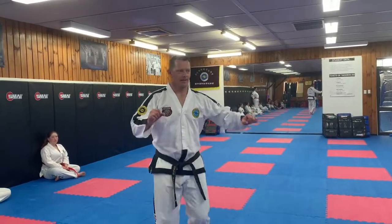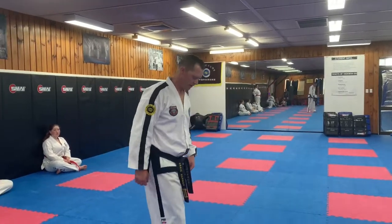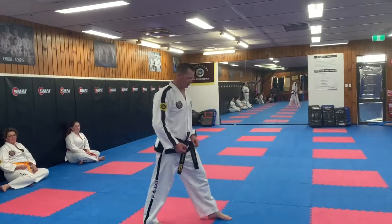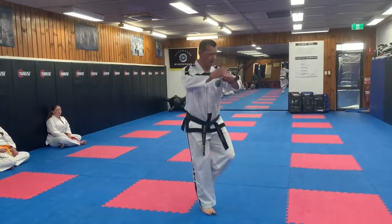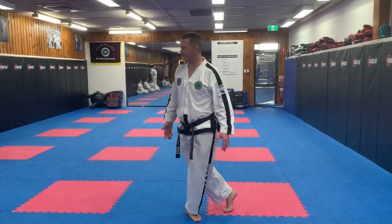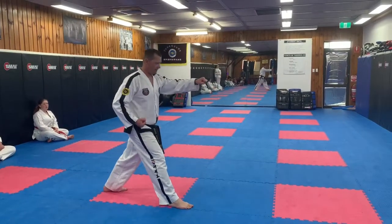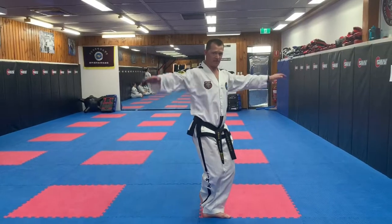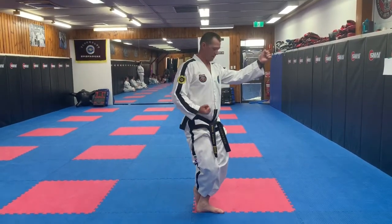We'll have a look at the jumping back fist. Majority of people execute the punch here, step forward, come side facing, and then overstep. From here, up — we should be half facing, right at the extension, back fist here.